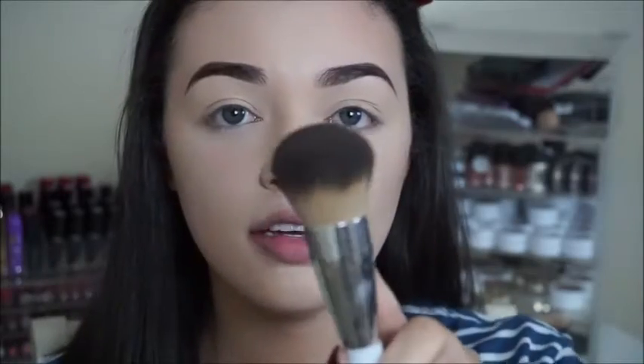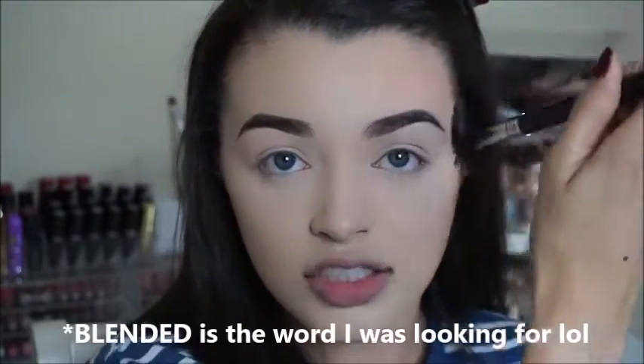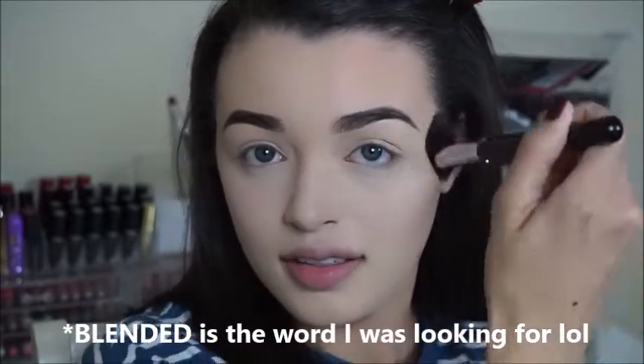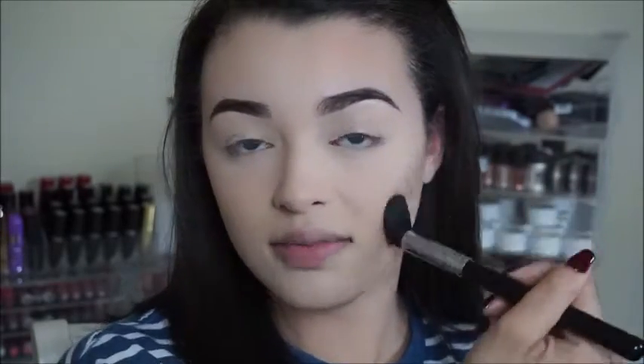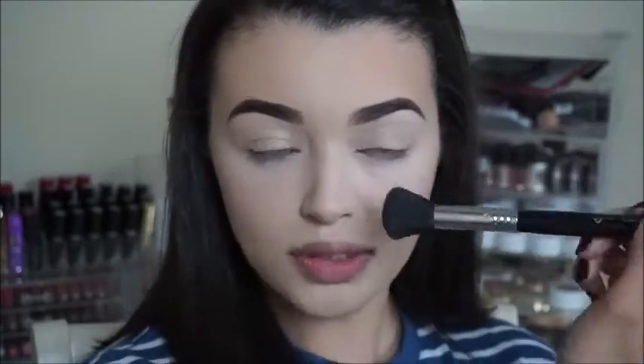Now I'm going to take the same brush and bronzer and start working that onto the forehead. I usually use a larger Sonia Kashuk brush — it's super dense, the number 130 — just because I'm really trying to warm up my face. I want to make sure that everything is seamless, so I wouldn't want my cheeks contoured and my forehead looking white. I take it down on my temple a little bit because that's going to bring in that side of my face. Then I'll go ahead and contour one side of my nose.